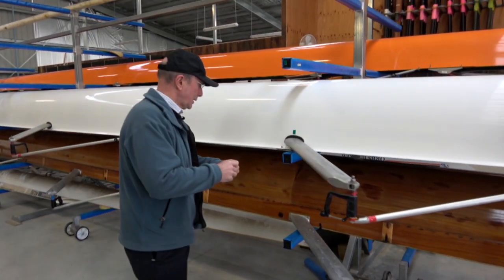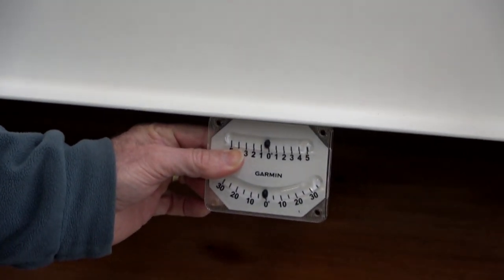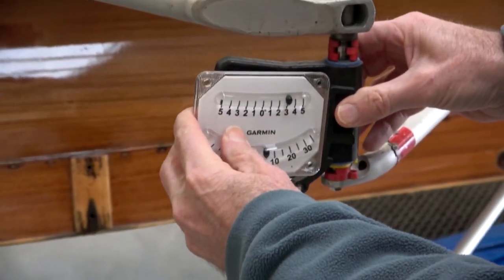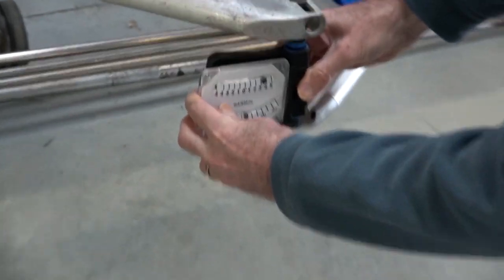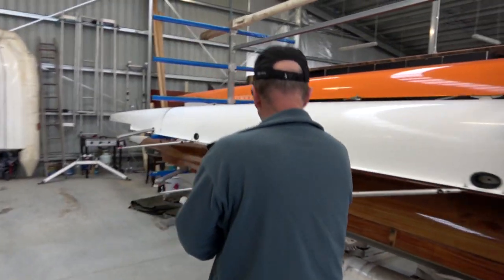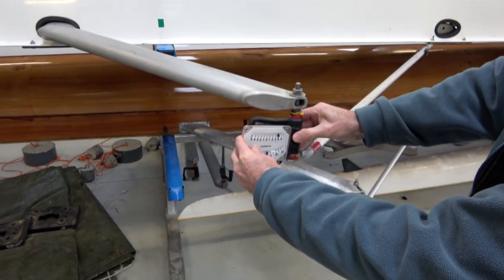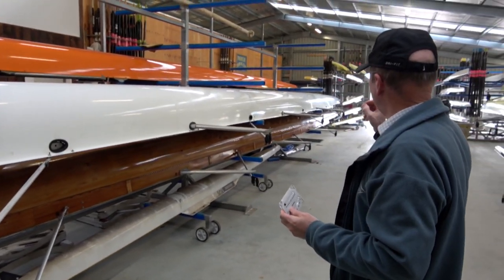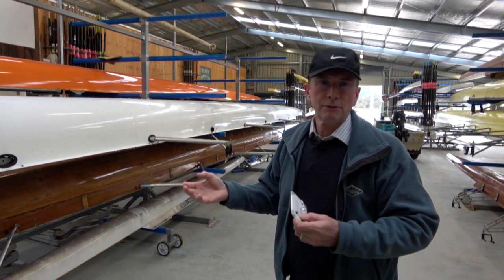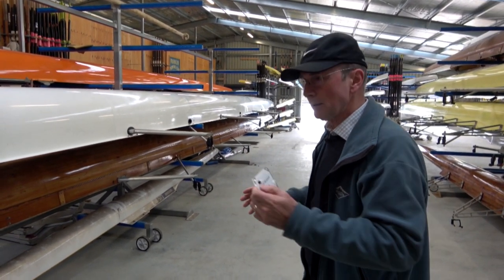Here we are in the shed with this eight. So long as the boat is level down the boat, all I need to do to check the pitch is to grab the gate and sit it there — and I can see that that's four and a half. This one here is three and a bit. This one here is about four. It's a really easy way to check the boat. The rigger in the two seat up the top had a little bit more pitch than the others, but the reality is four and a half, five, three and a half — no one's really going to notice that unless they're a top level athlete. It's a really simple way to check the pitch whilst you're in the shed.